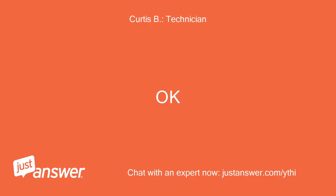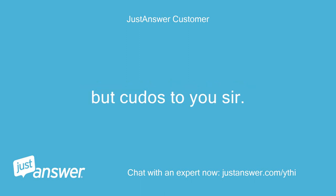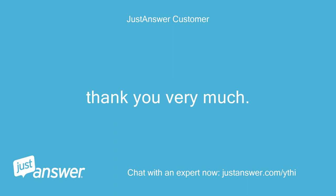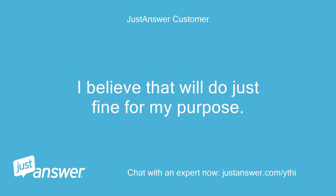Okay. Well, I should have caught that — but kudos to you, sir. Mr. Curtis, you have solved my problem. Thank you very much. DCV gradually came up to 13.2 and DC amps came up to 13.5 amps under load. I believe that will do just fine for my purpose.